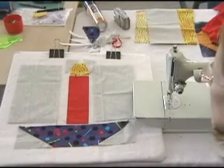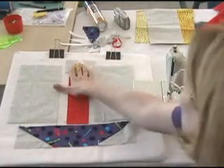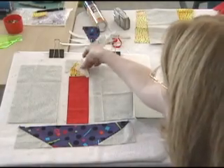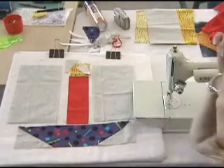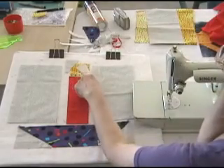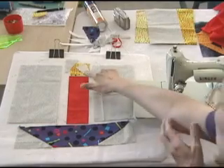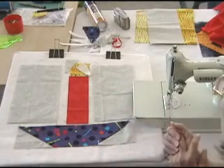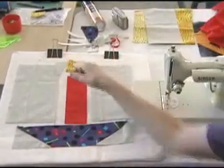The next pieces I'm going to need to sew together are the whole candle section, because this comes together and then these two side pieces get sewn on. So the next step is going to be to sew the triangles onto the candle flame. You'll notice that I cut out a square instead of cutting out a triangle, because I'm going to use the square as a way to keep my final patch square. So I'm just going to line these up and sew each side on.